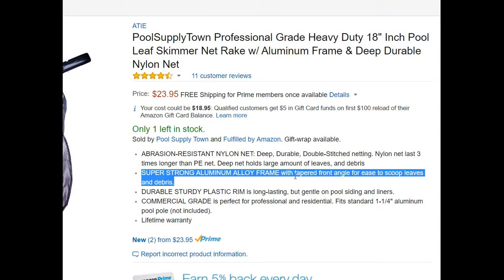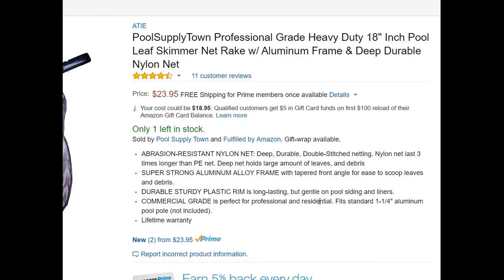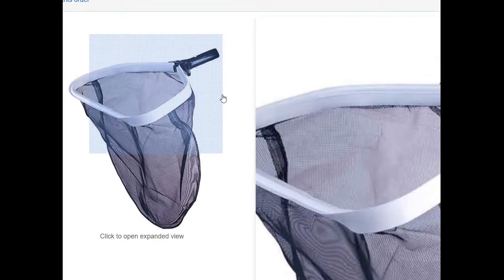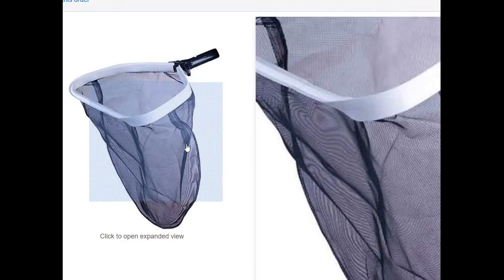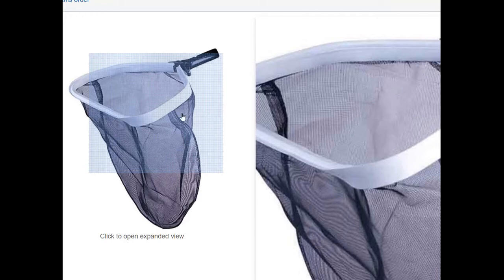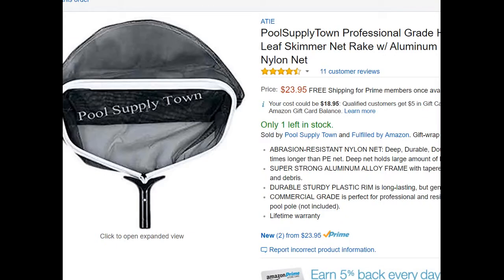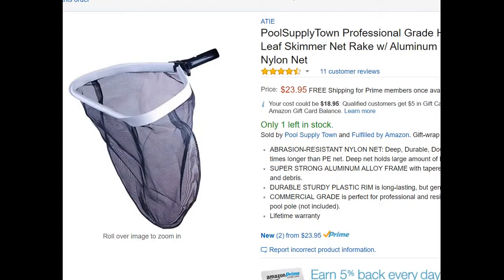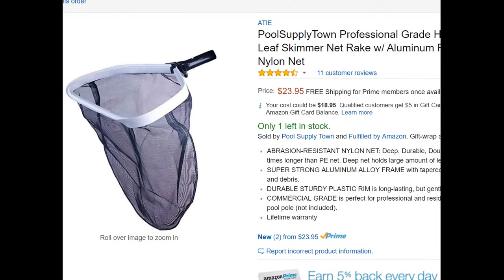It's described as a super strong aluminum alloy frame, but it doesn't say how fine the net is or how it performs in general. So that's just the image and we can only guess how it will be. I bought it and tested it, so let's see.